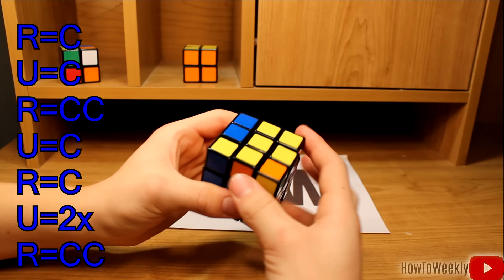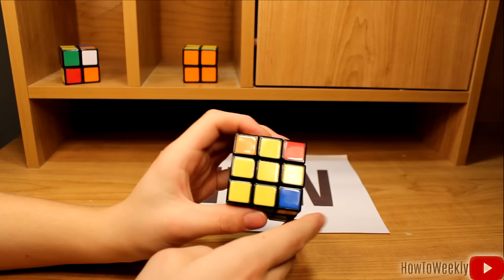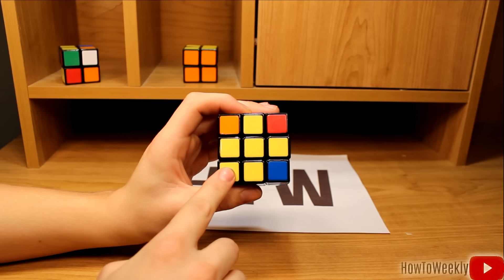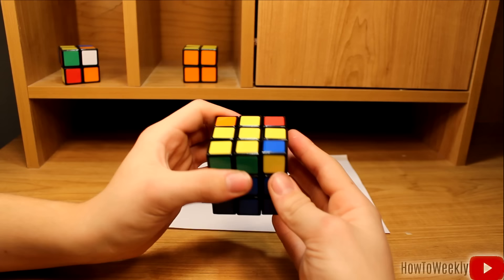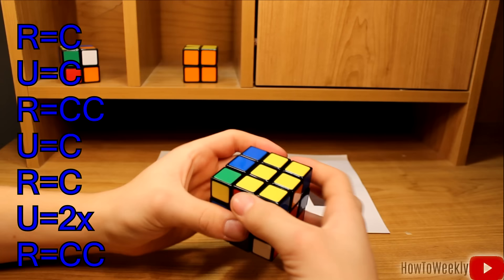And now as you can see, I've got this fish shape — so that's like the head, and that's like the tail. Once you get this fish shape, which is the main goal here, you'll want to have the head facing in the bottom left. And then you'll do the algorithm once more: right, up, right counterclockwise, up, right clockwise, up twice, and right counterclockwise.